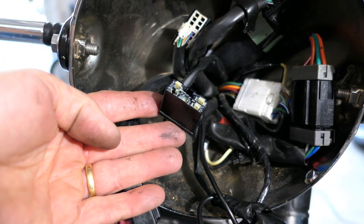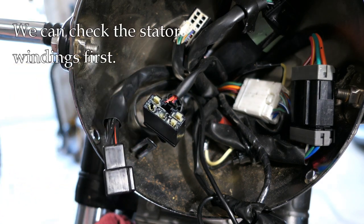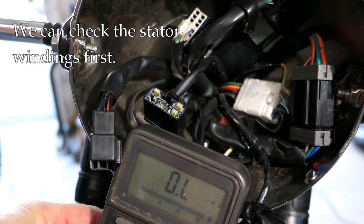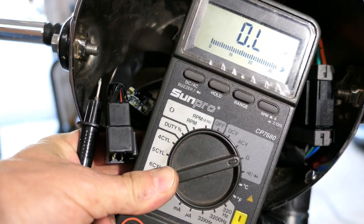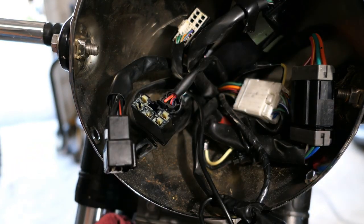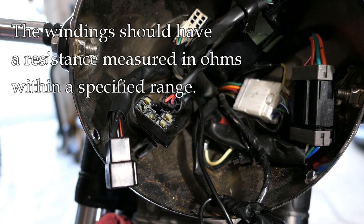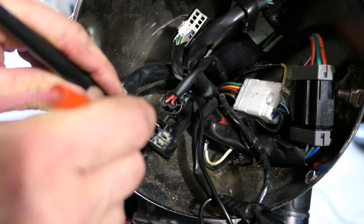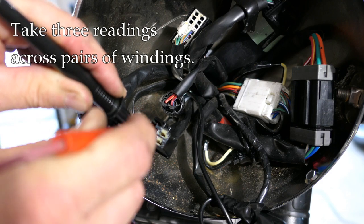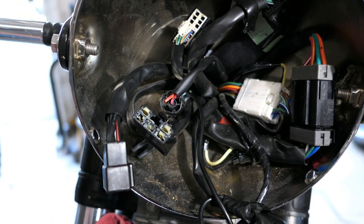This side of the connector goes to the rectifier; this side goes to the stator or alternator. The first thing I want to look at is the stator. I can't quite get the ohmmeter in on camera, but I have it set and ready. The windings should have a resistance of between 0.3 and 0.6 ohms according to my book. I'm taking a reading across each pair — and I get 0.5, 0.5, 0.5. All three are good.